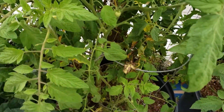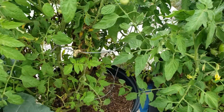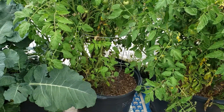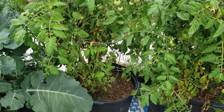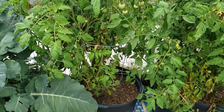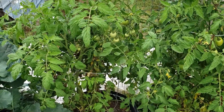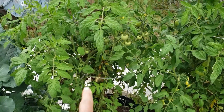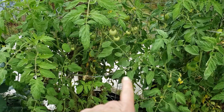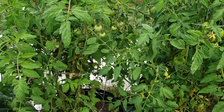I have some determinant tomatoes — I usually grow indeterminants and I've never grown determinants before. I always felt like it just didn't work in our plan. So I got these — they are a bush beefsteak. I wasn't going to do beefsteaks this year until I found these and I thought I'd give it a try. This one isn't doing as well as the others — I don't think it gets enough sun. I think the others block the sun for this one, but I'm still not disappointed in these at all.